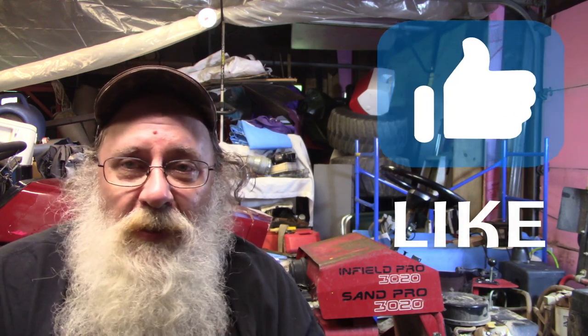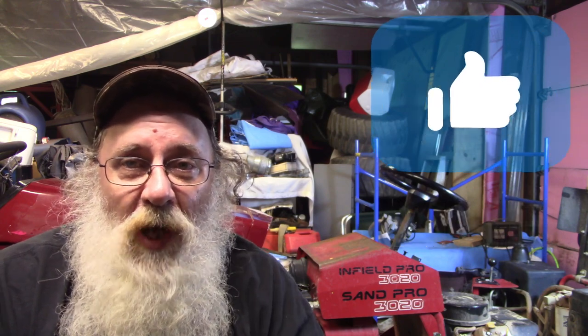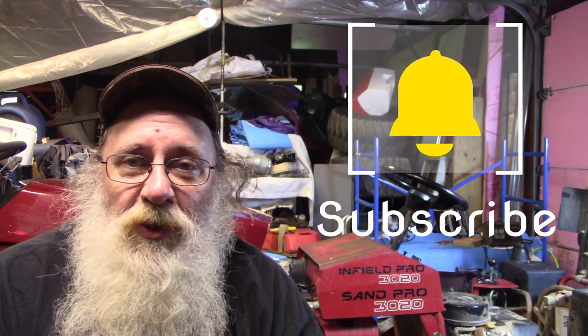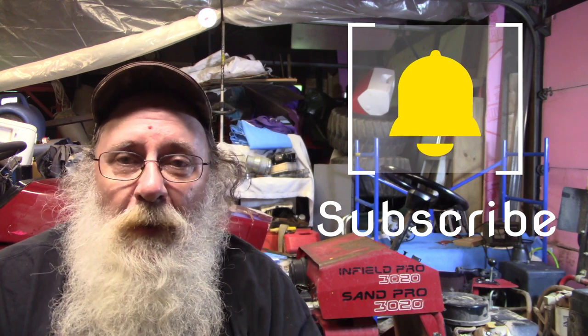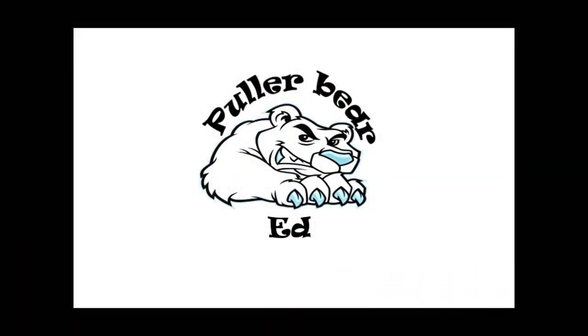Hope you enjoyed it. If you would, please hit that thumbs up button. If you're new to the channel, please hit that like button and hit the subscribe button, ring the bell, get all the notifications — everything we do. And don't forget about the Sunday live stream, 7 p.m. Eastern time, every Sunday. Appreciate y'all, and we'll catch y'all on the next one. Bye.